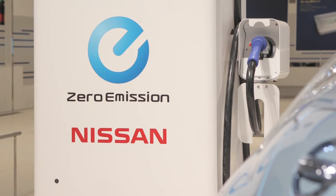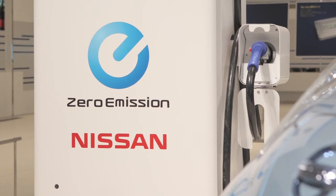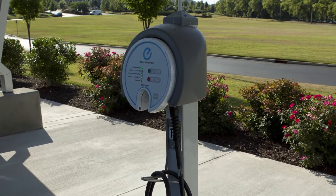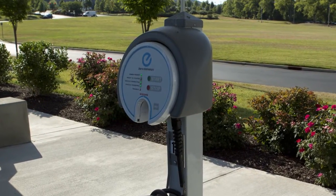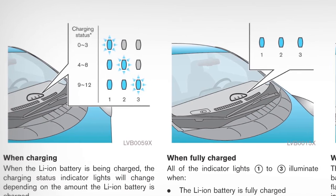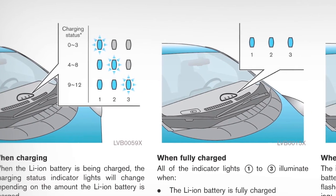The lithium-ion battery available charge and lithium-ion battery capacity readings shown on the quick charger unit may differ from those shown on the vehicle's display. To stop charging, first confirm that charging is complete using the charging status indicator lights.